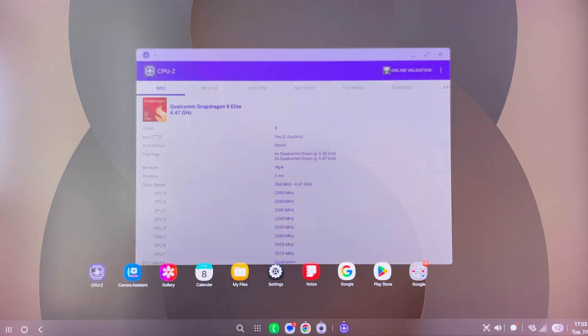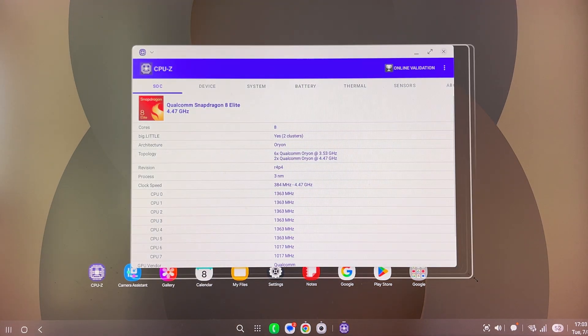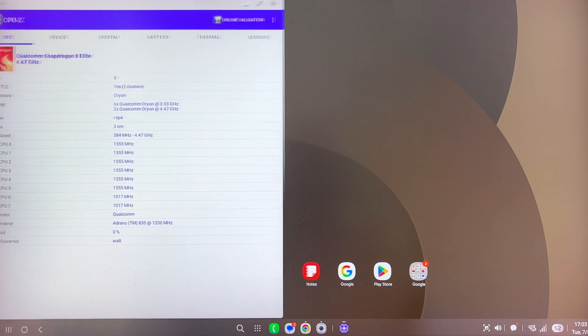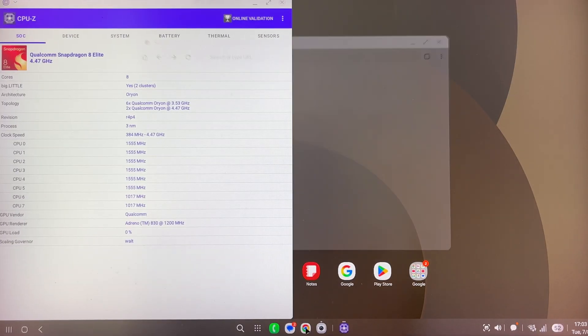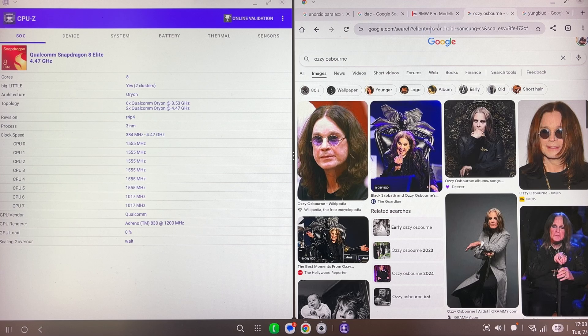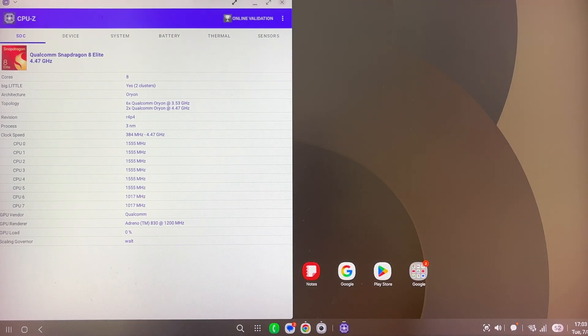When I open an application, I can minimize it, resize it, and take it from here and put it to the left — it snaps to the left. Let me open another one, put it on the right. So now I can snap these windows side by side.